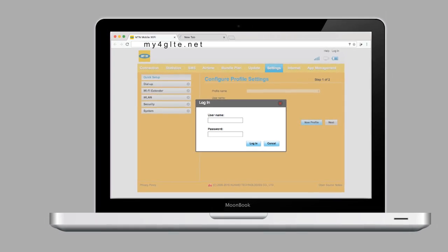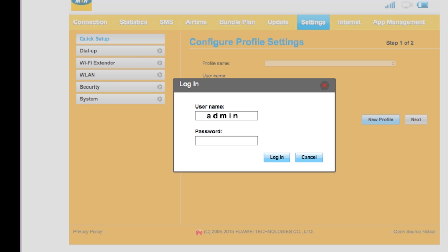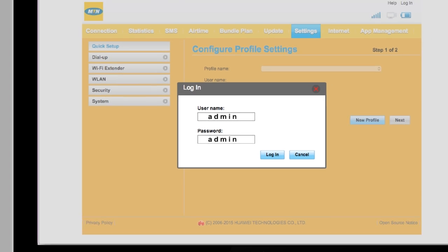Step 6. To get started, enter your username as admin and your password as admin. And voila! You're welcome to a bold new digital world of high-speed internet.